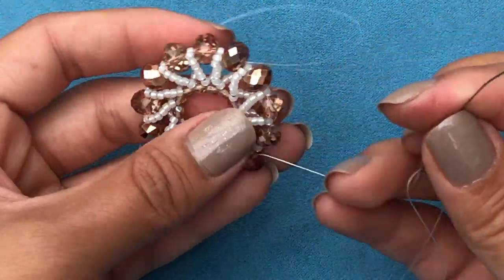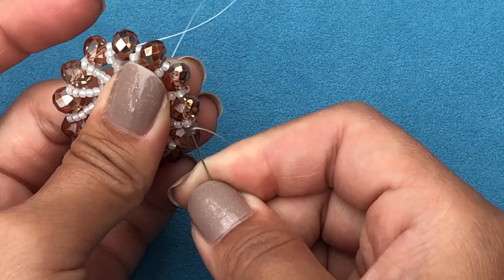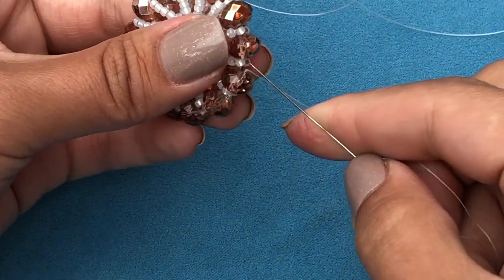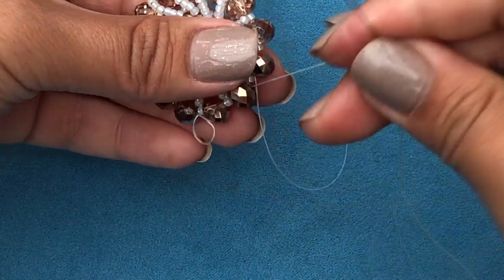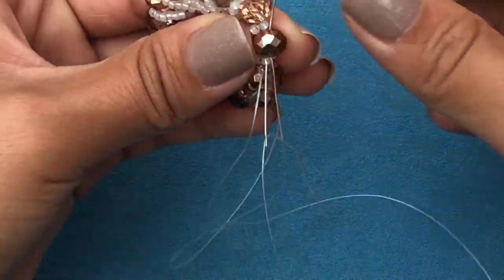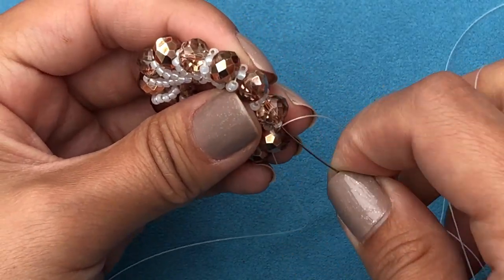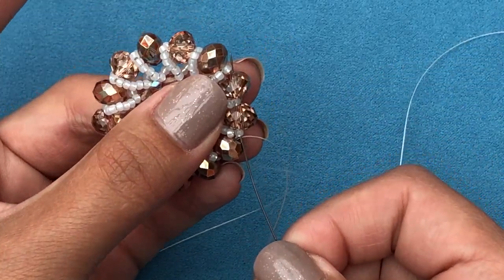See how it's turning out — beautiful! Now I'm going to make sure I'm coming out of the rondelle, not the 11-0. See, I'm coming out of the rondelle.